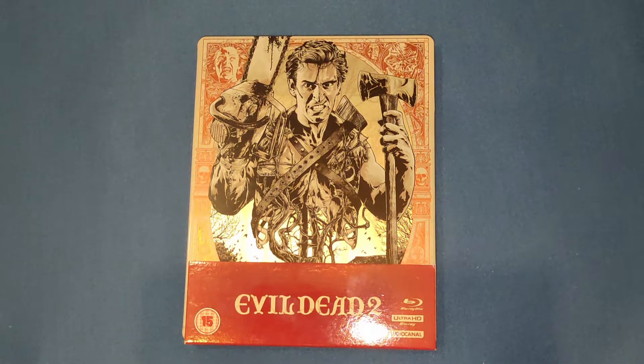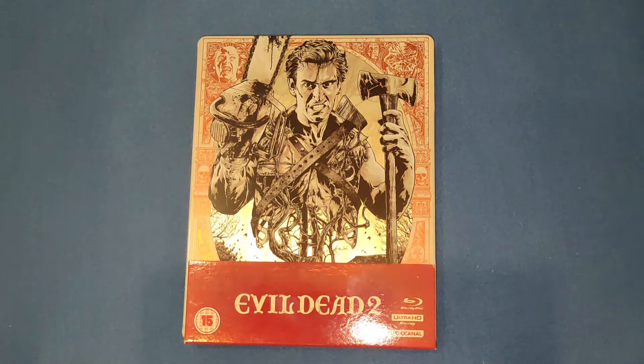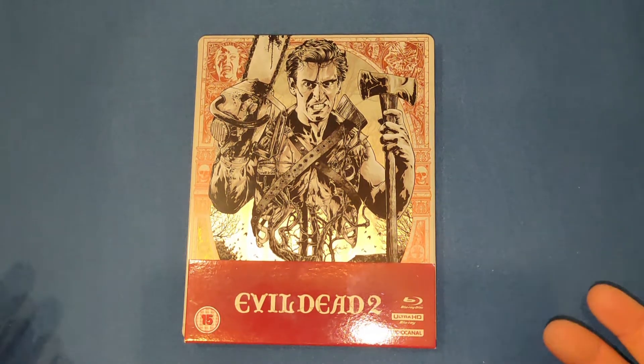Hello and welcome back to my channel, Welshman Reviews. After the last two videos, this was the third thing I picked up when I went to Cardiff. It's an absolutely stunning 4K steelbook that I've been wanting to get. It did cost me 60 quid, but I had about 109 to 110 quid credit from part-exchanging a load of stuff, so I wasn't passing this up.